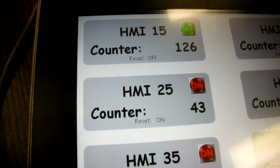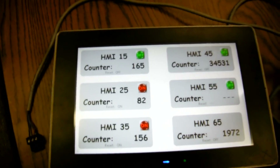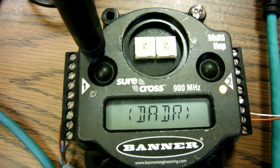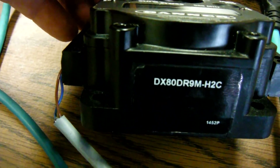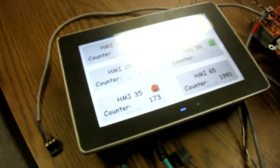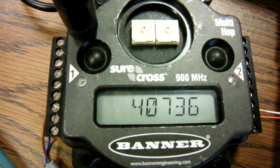I was just showing a quick demo of using Banner's multi-hop radios to talk to multiple Modbus RTU devices out in the field. The radio right here is the DX80 DR9M H2C, which has terminals on the side that are really nice for wiring. Anyway, there's a quick video with the Banner products — have a great day folks, see y'all later.